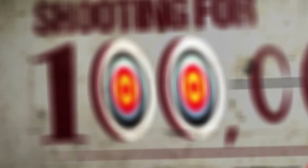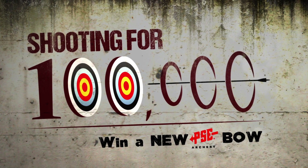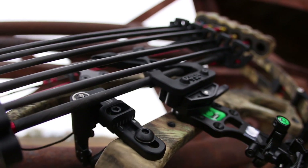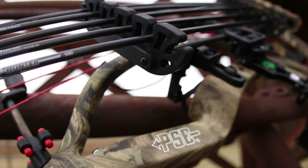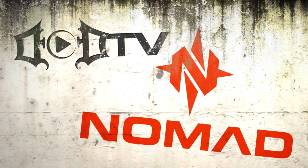Now that you have the tools to create a thriving habitat, it's time to get your hands dirty and get some work done. Thanks for watching this edition of DoDTV. As always, we are shooting for 100,000 subscribers — all we need is you to hit subscribe and you're automatically entered for a chance to win a free PSE bow. Until next time, safe hinge cutting, and we'll check you later. This segment of DoDTV is brought to you by Nomad — I hunt, therefore I am.